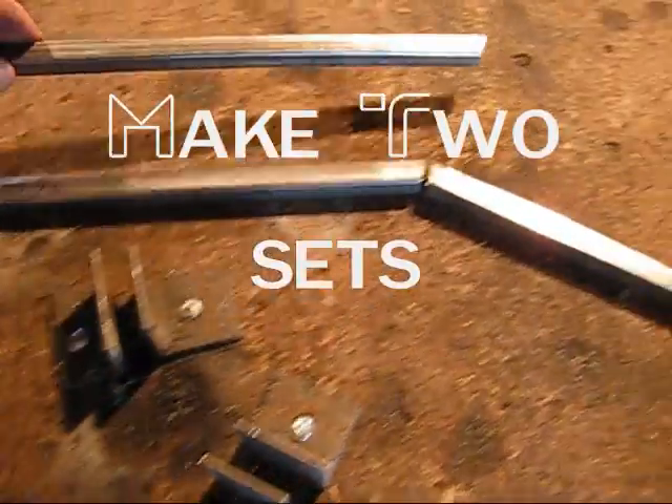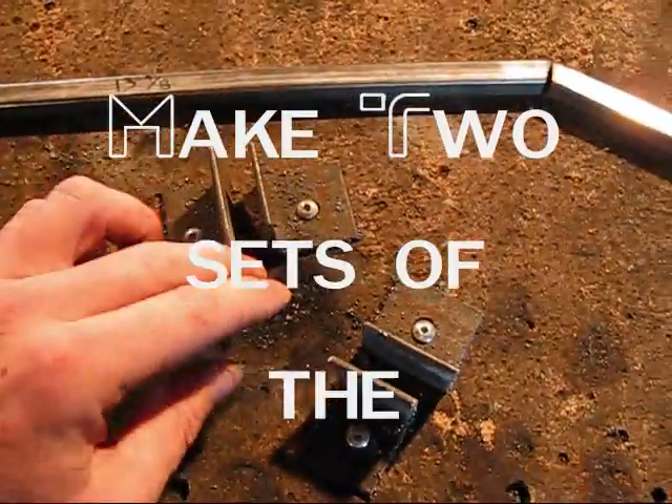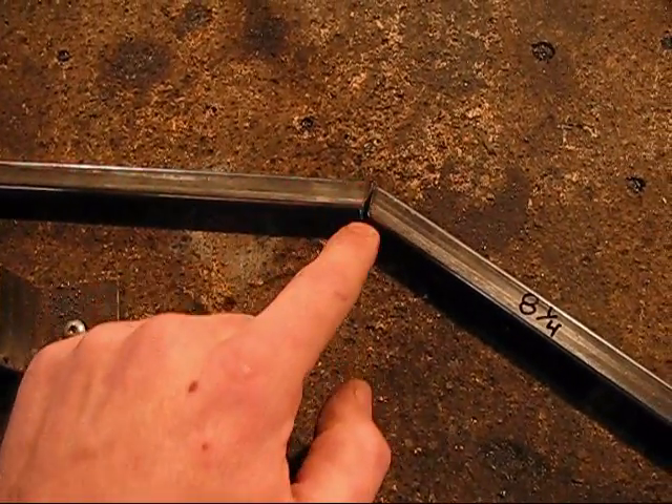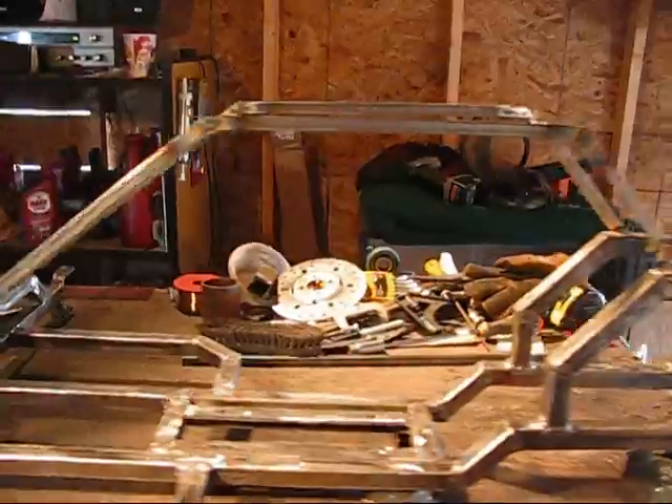Now I have this jig set up here, and this jig is for forty-five degrees, so I'm going to be welding these two here. Looks like I got these all welded on.